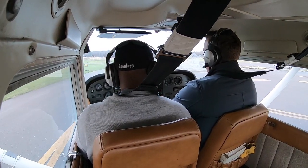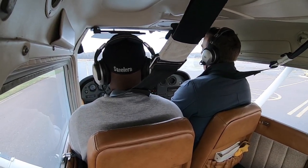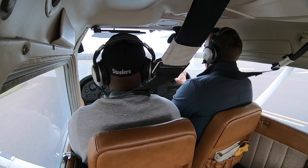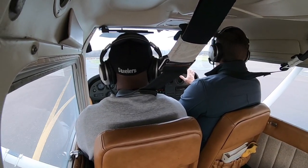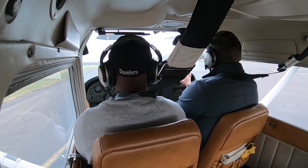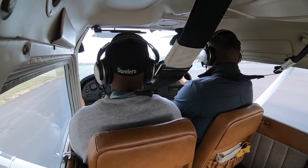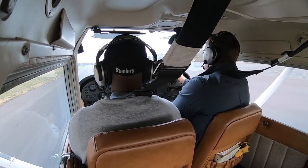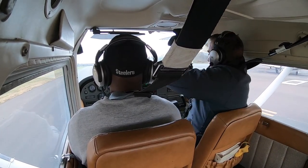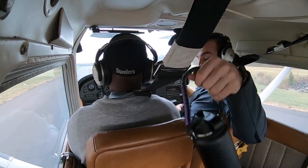To slow down, pull the power first, then use the brakes. Heels on the ground, hand on the throttle. We're turning right here — nice and easy. Keep it on the center line; keep that yellow line going right between your legs. This is actually a good taxi speed in general. Driving a car doesn't help you fly an airplane — the controls are completely different.